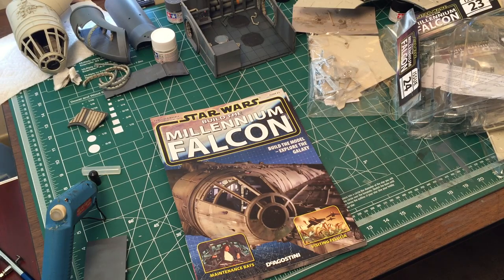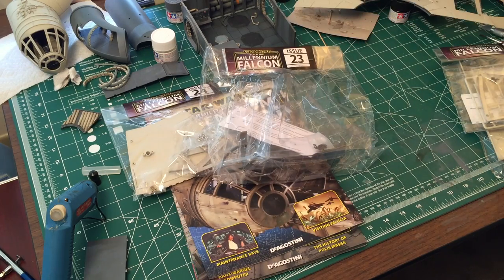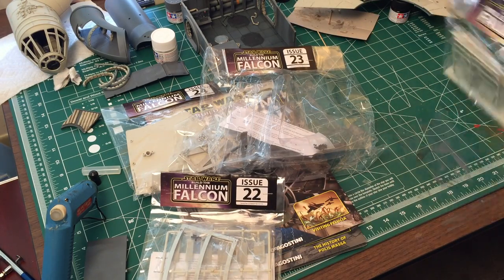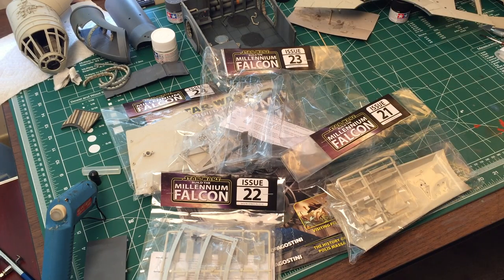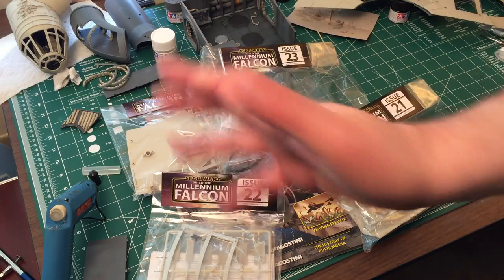It'll just be nice to continue the build on the main hull. We've got not too much to do so I'll probably have this done in about three days. All right guys, that's it for month number six unboxing — thank you so much for watching. I'm BradM73 — as always, don't forget to like, share, comment, and subscribe. We'll see you next time for issue 21 of the Star Wars Build the Millennium Falcon. See you later guys, bye for now!